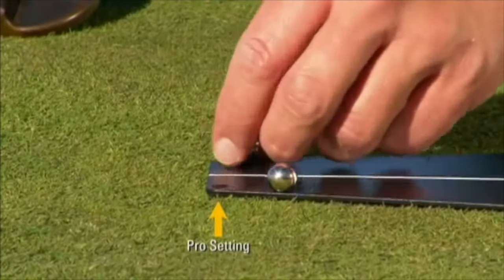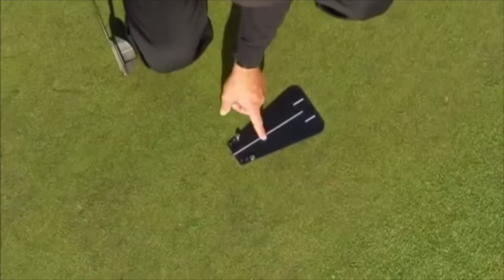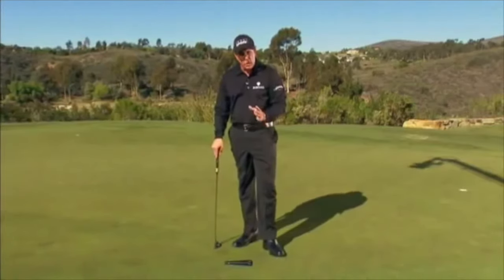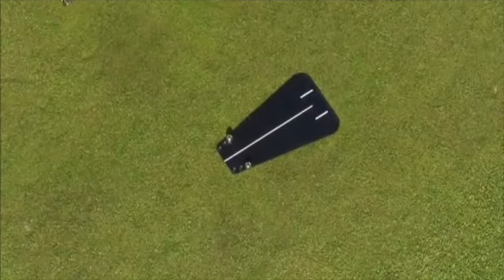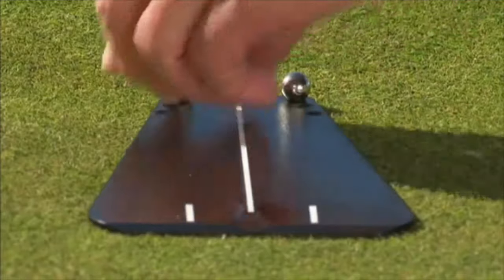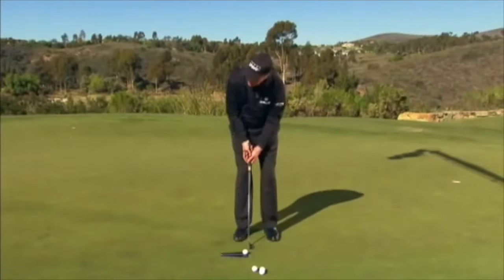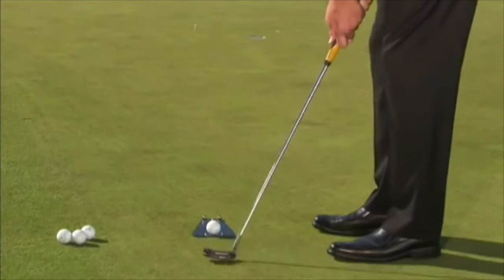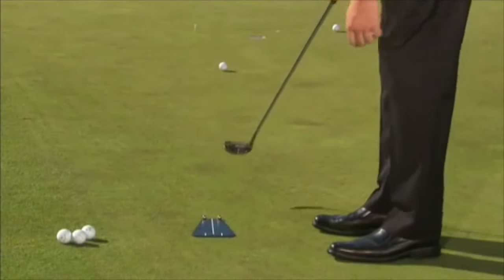We have moved back a couple of holes so that it's a little bit wider and closer to impact. But ultimately, your goal is to be able to use the pro setting and get every ball started on line and through the marbles. If I make a good stroke, I should be able to get this ball through the tutor and into the hole if I have proper speed.